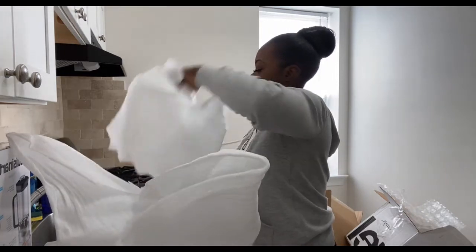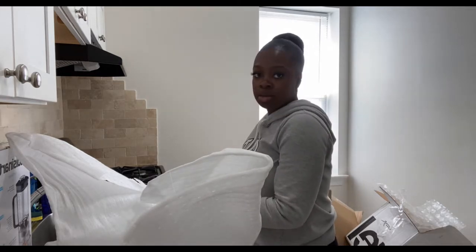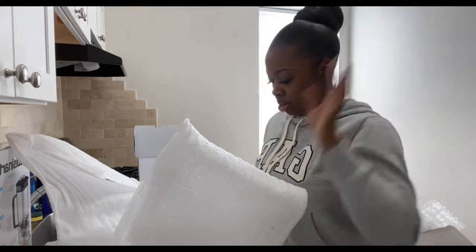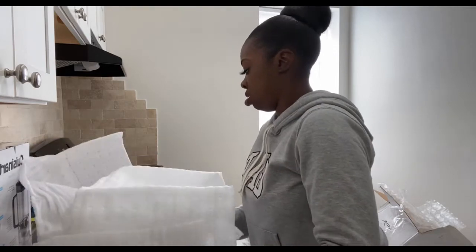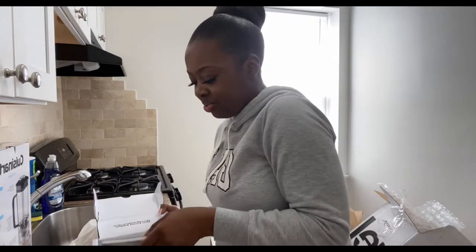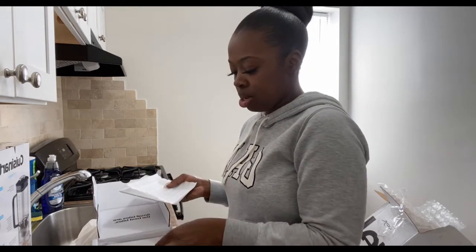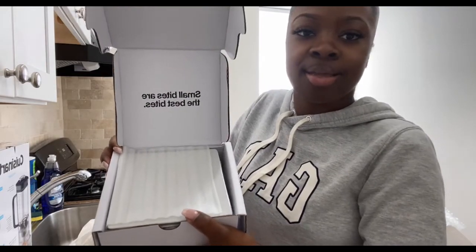In here wrapped up I believe is the appetizer plate — or like a dessert plate. Like if I made cake or something, I would probably put it on this. The appetizer plates are really cute. The inside of the plate says 'small bites are the best bites.' That's so cute.